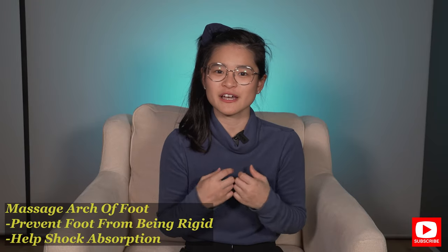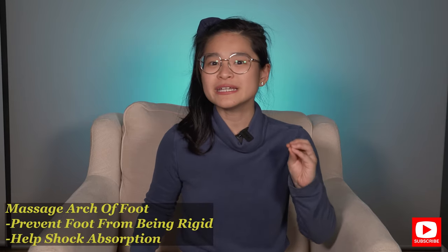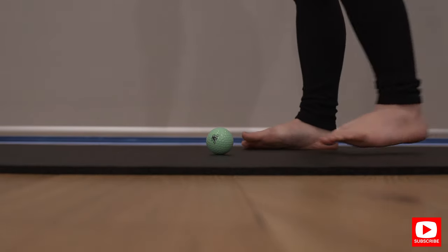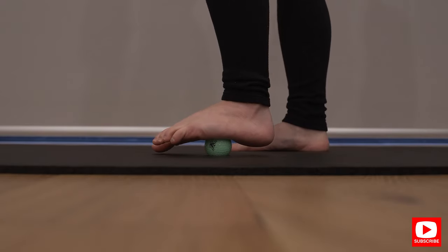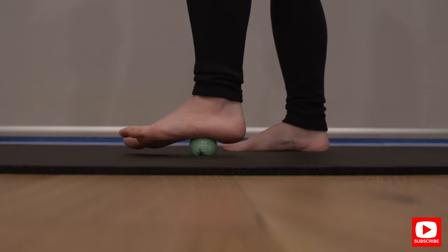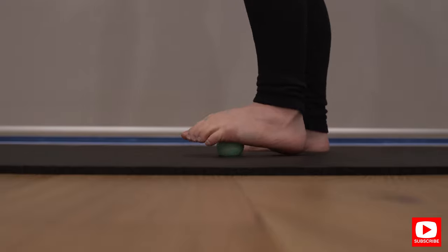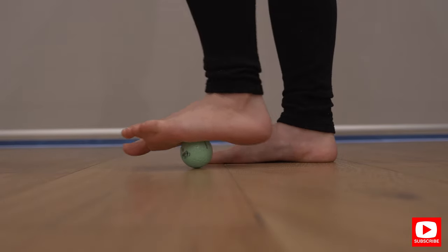The first exercise is massaging the arch of your foot to make sure that you don't have a rigid arch to begin with. You will need a golf ball for this exercise. Put the golf ball in the middle of your foot, try to put as much body weight as you can, and roll it up and down your foot. It will be quite painful and uncomfortable. Roll it up and down for about one to two minutes and repeat for about three repetitions. This exercise will help keep your feet mobile rather than rigid and will help you transfer the load and impact better when running.